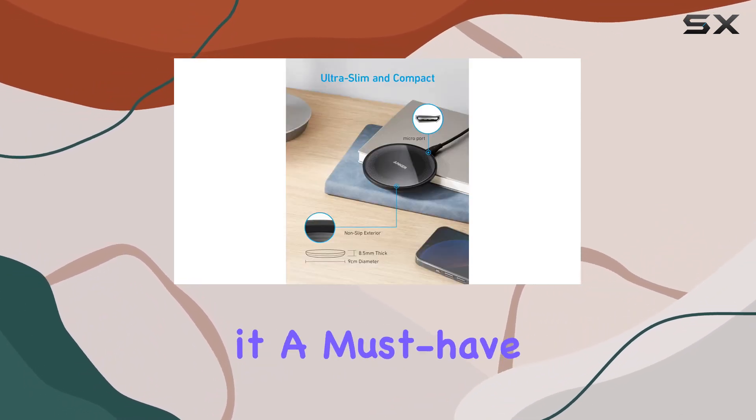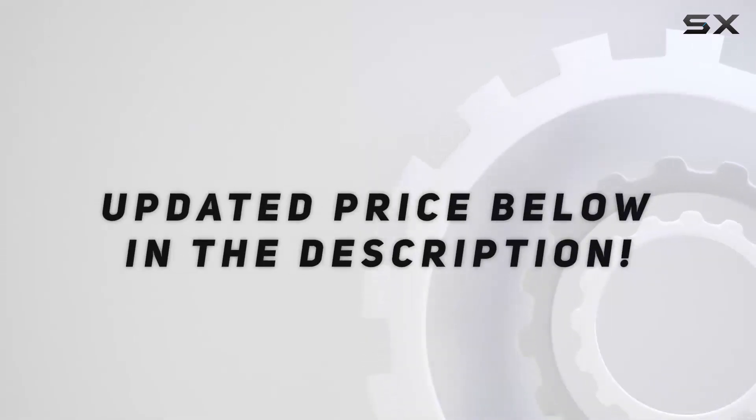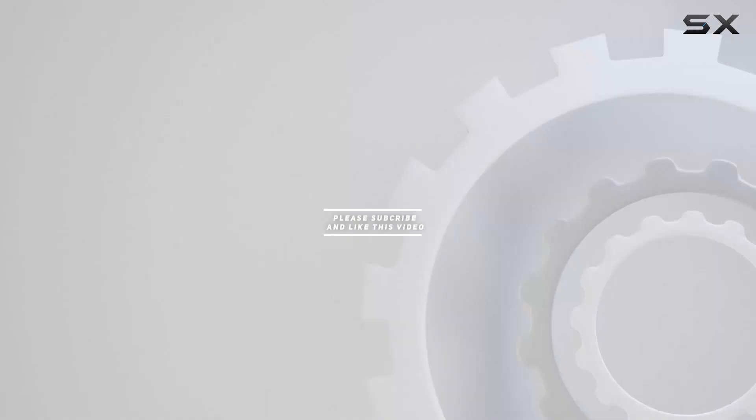It's a must-have for any tech-savvy individual. Check out the video description for the updated price, and thank you for watching this video.